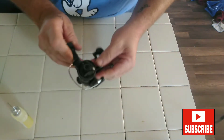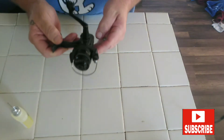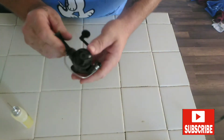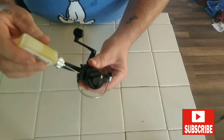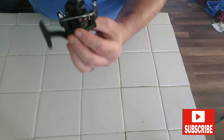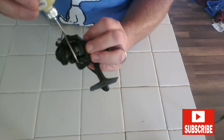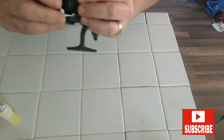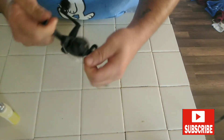Sometimes you can take the handle off and there'll be little bearings in there, but this reel doesn't have that — it's a retro reel so everything is inside the casing, which I'm not going to get into today. Next thing you want to oil is the bail. Put a drop on that side and a drop on this side, then move the bail back and forth several times to get that oil worked in there.